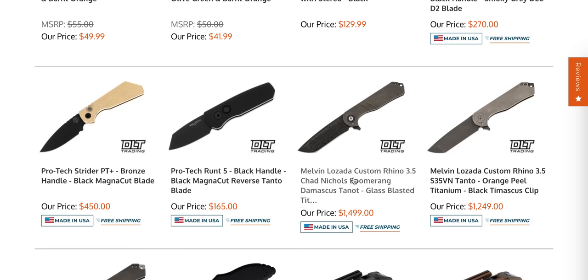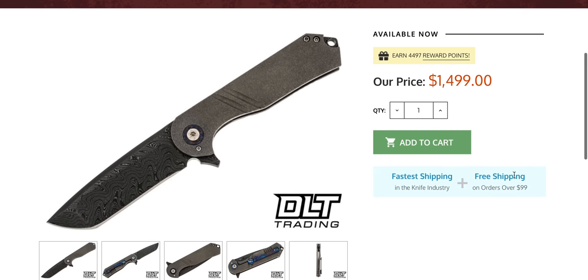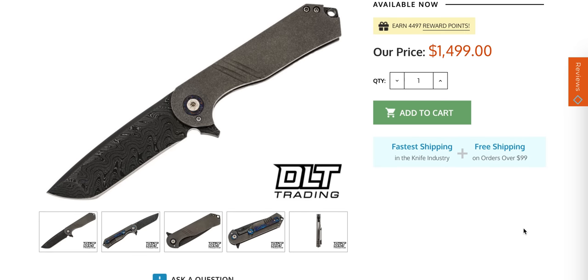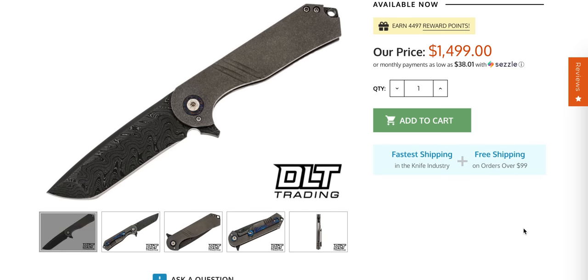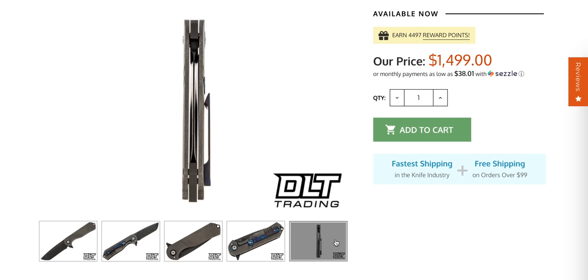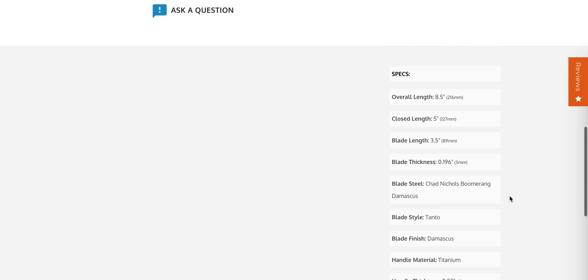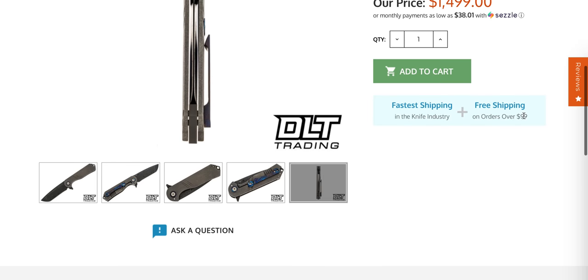This is interesting — I haven't seen anything from Melvin Lozada in years, and then all of a sudden DLT announces they're dropping new Lozada knives. I always associate Melvin Lozada with ultra, ultra thick blades. If you get on Google and type in Melvin Lozada Rhino, you'll find some old pictures of hilariously thick knives — that is not the case with these. I think these are still pretty beefy though: eight and a half inches, 196 thousandths, so about a fifth of an inch. Still a beefy knife for sure.